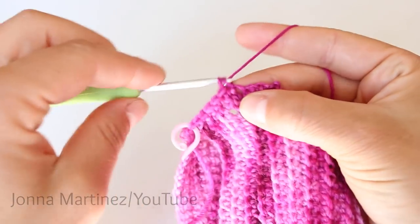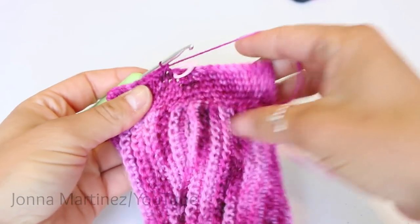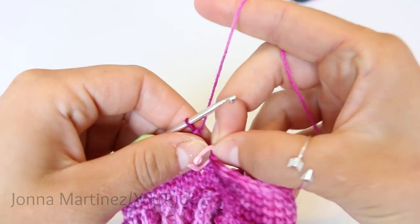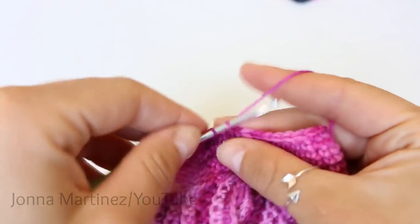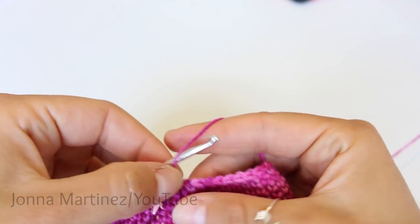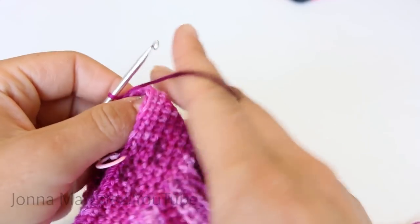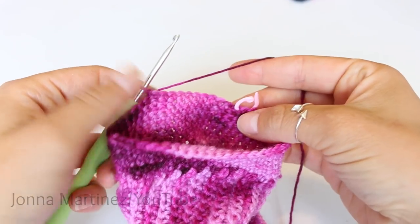Once round seven is complete I'll meet back up with you. After rounds two through seven this is how my work looks. Row eight we're going to single crochet into the next 12 stitches. I'm just going to remove my stitch marker and start single crocheting. Now after doing those 12 single crochet we're just going to stop and turn our work. You're going to leave the remaining stitches unworked. Now we can begin the heel flap of the sock.